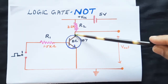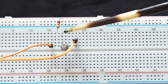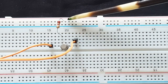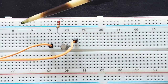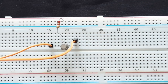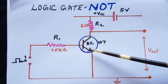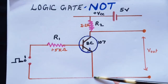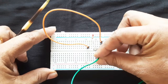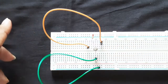Now I'm going to place the 2.2K from the collector to the plus VCC point. I have placed the 2.2K from the collector onto the plus VCC line — the whole top straight line is plus VCC. Next, I'm going to connect the emitter to the earth point using a wire.